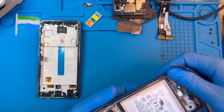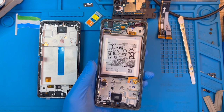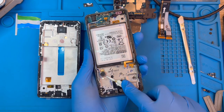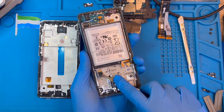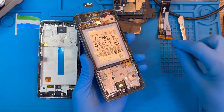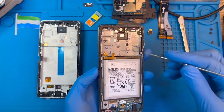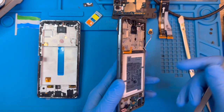Now you need to take out the vibrating motor because you need to transfer it. Just put the tool down where there's a passage inside and remove the vibrating motor like this. Put it to one side. As for this side, you don't need to remove the volume key or the power button because the new screen comes with them already.